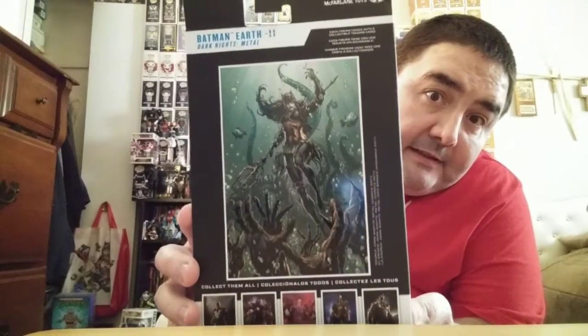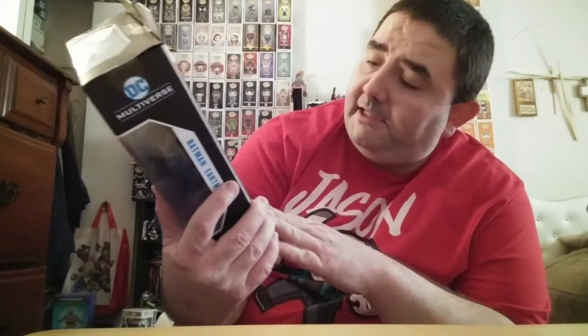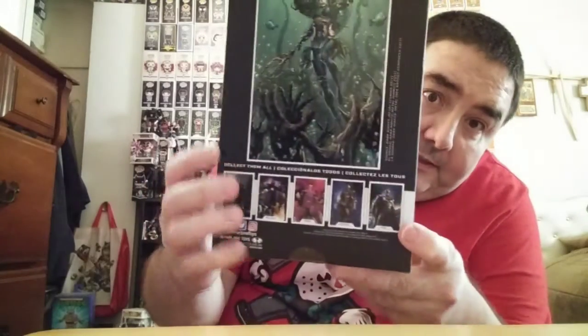If you saw the movie you know exactly what I'm talking about. There's the back of the box - some of that artwork. I believe that is actually the cover shot. Down here are some of the other ones. This is the wave where you build Merciless, which I gotta get started on.